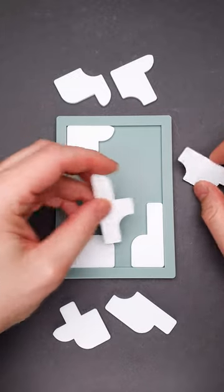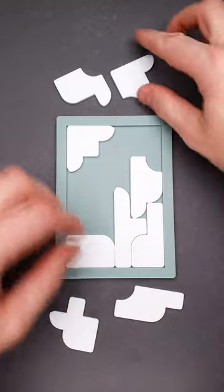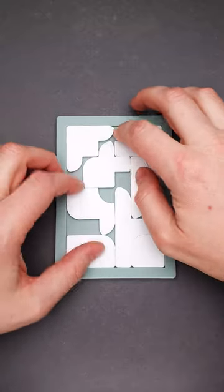This is the Ice Nine puzzle and the goal of it is to fit all nine parts into the tray. At first glance, this puzzle looks easy, but when you put eight parts inside, you will find that there is not enough space for the last piece.